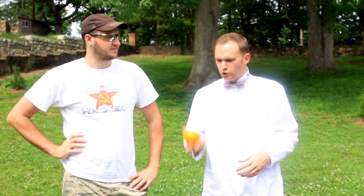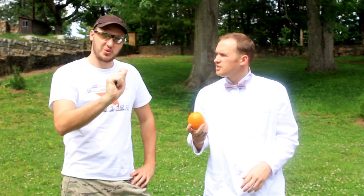What's up everybody, welcome to Slo-Mo Lab. Today we're gonna look into oranges and see if they're flammable. You think they are? The peels should be flammable. We're gonna light the candle and squeeze the peel and get all the oil out of it on fire. Let's see what happens.